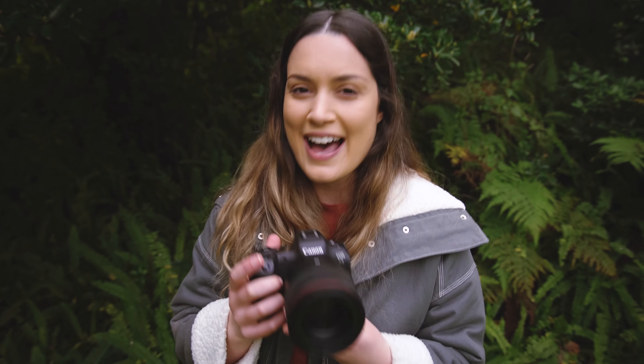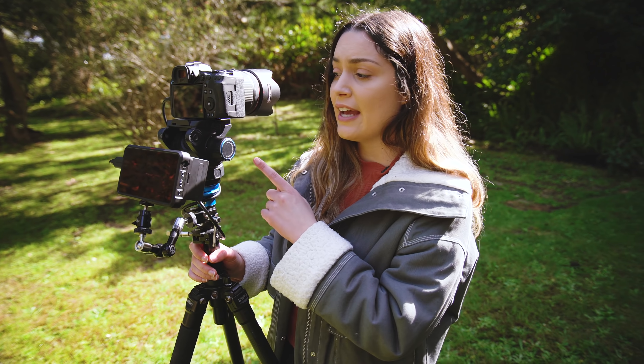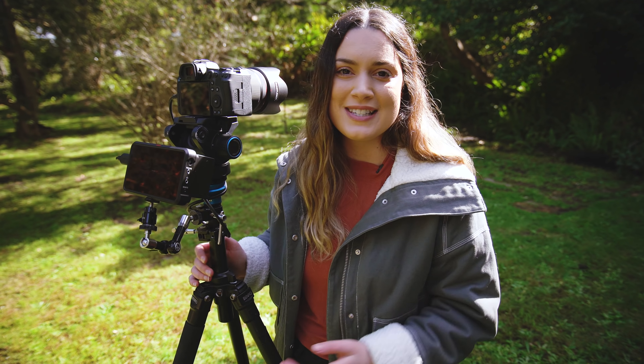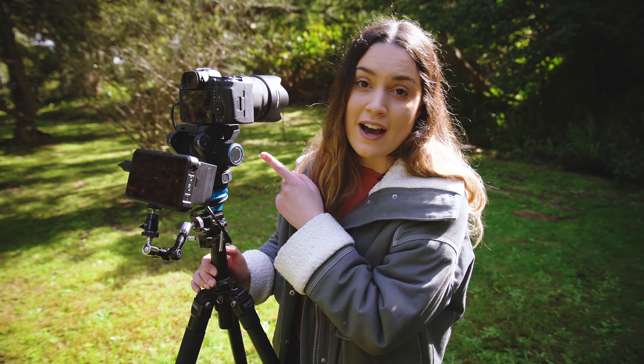Now let's get into the Eye AF test. I have the Canon R5 connected to the Atomos Ninja V in video mode so you can see the overlay of the Eye AF, and I'm going to walk in front of the lens running backwards, forwards, and side to side to see how it looks. First up we have the RF 50mm f1.2, and next we'll have the EF 35mm f1.4 Mark II.